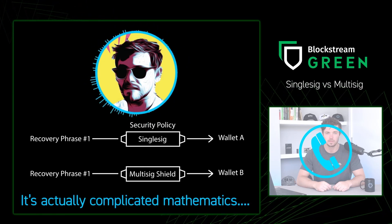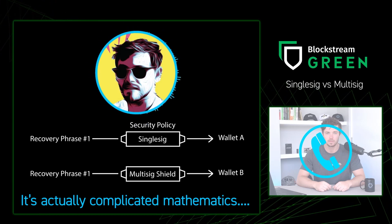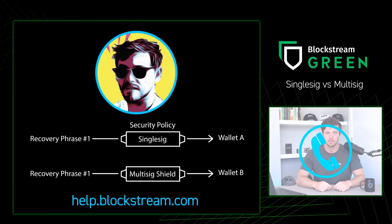If you have any other questions about wallet types or which security policy might be best for you, you can find me by submitting a ticket on help.blockstream.com. Thanks for sharing, Drew.